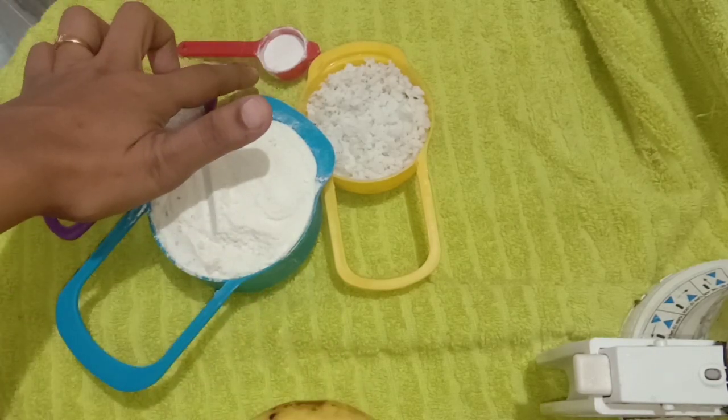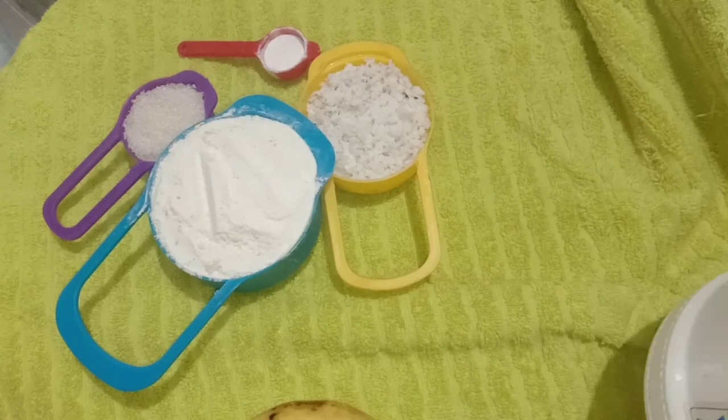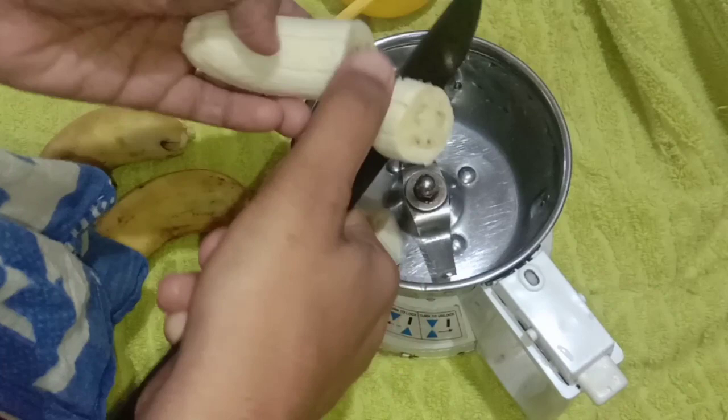Add 1 teaspoon of baking powder. Don't forget to add 1 cup of Pangeisara to start the bread.